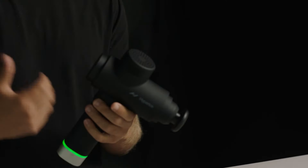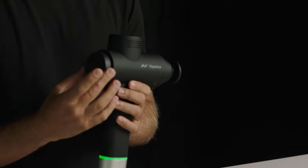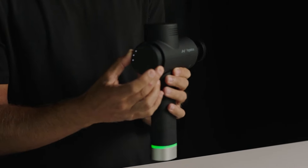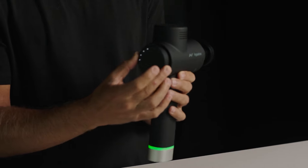The Hypervolt 2 Pro is the next advancement in the percussion line, with some new features I'll briefly talk about. The first is we wanted to change the interaction that the human has with the product. Instead of a push-button operation, we now have what is called a digital encoder — basically an infinity wheel that you can use to control the speeds.